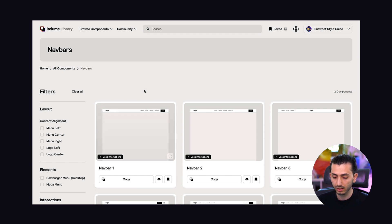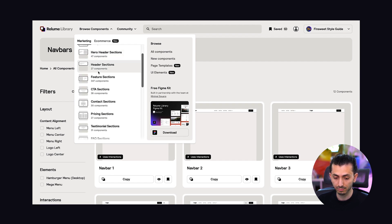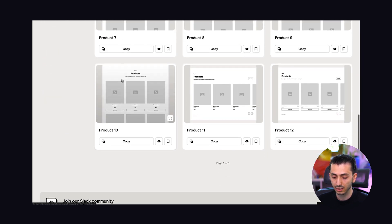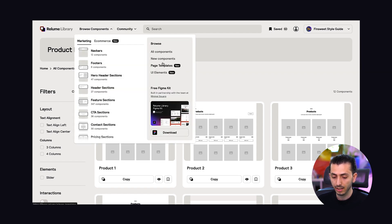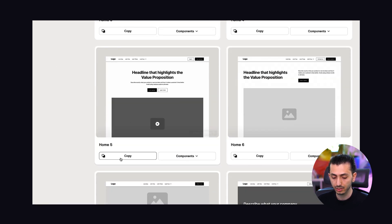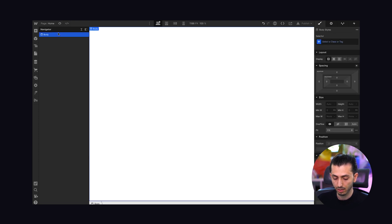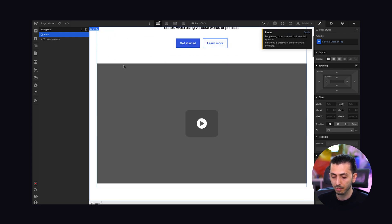That's the case for all other components as well. They also have ecommerce components, which is new and really nice — you don't even need ecommerce activated on your Webflow website to add these; you can add them and then connect them. They also have page templates, which are basically complete pages. I copy one, delete the existing section, paste it in with Command V, and now I have a complete page — that's as fast as it gets.